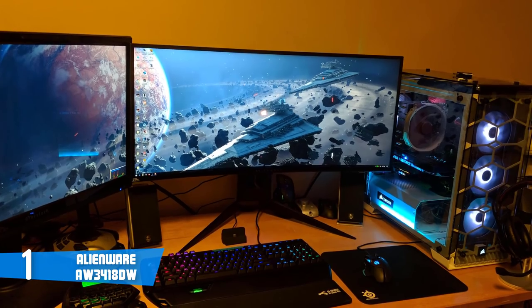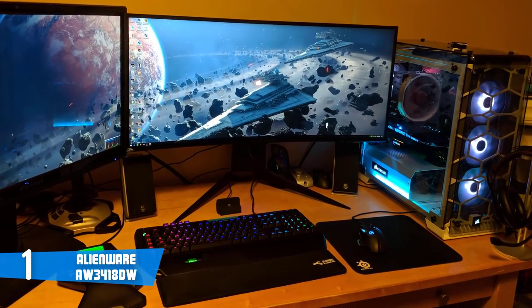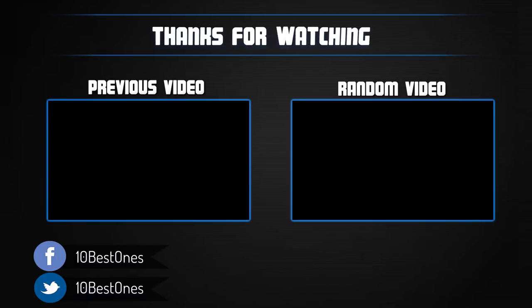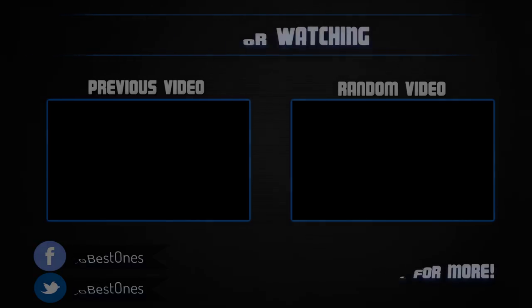Overall, you should definitely take the Alienware AW3418DW into serious consideration if you want your gaming experience elevated to a whole new level. Thanks for watching — I hope you liked the video. If you found it helpful, please leave a like and subscribe to my channel for more videos. If you have any questions about these products, you can leave a comment below and I'll get back to you as soon as I can.